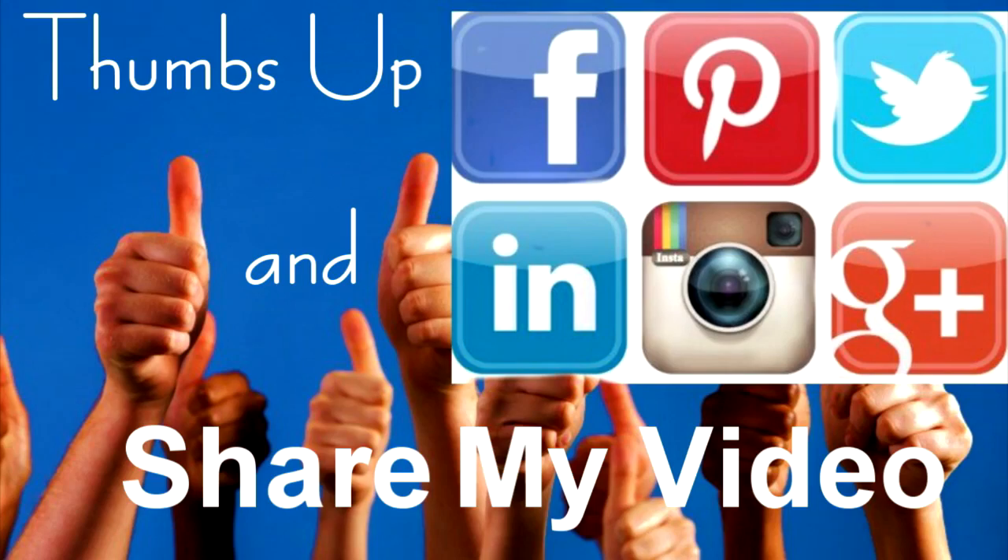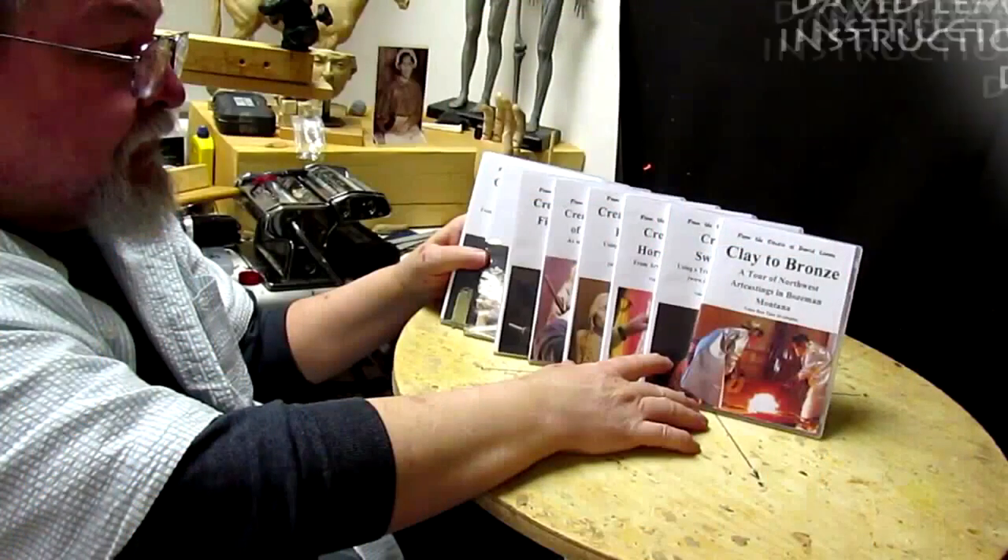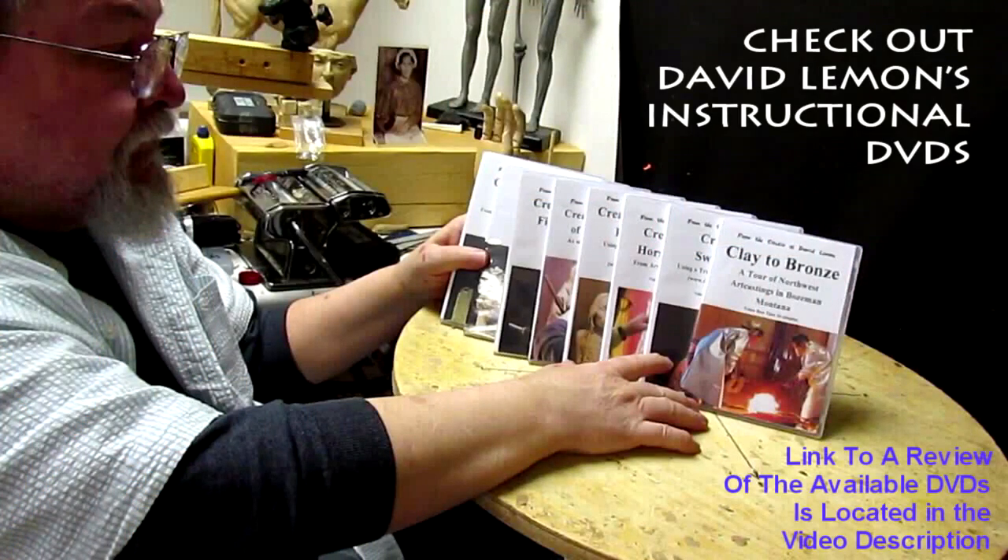Check out my instructional DVDs — the link is down below this video. See you next time.